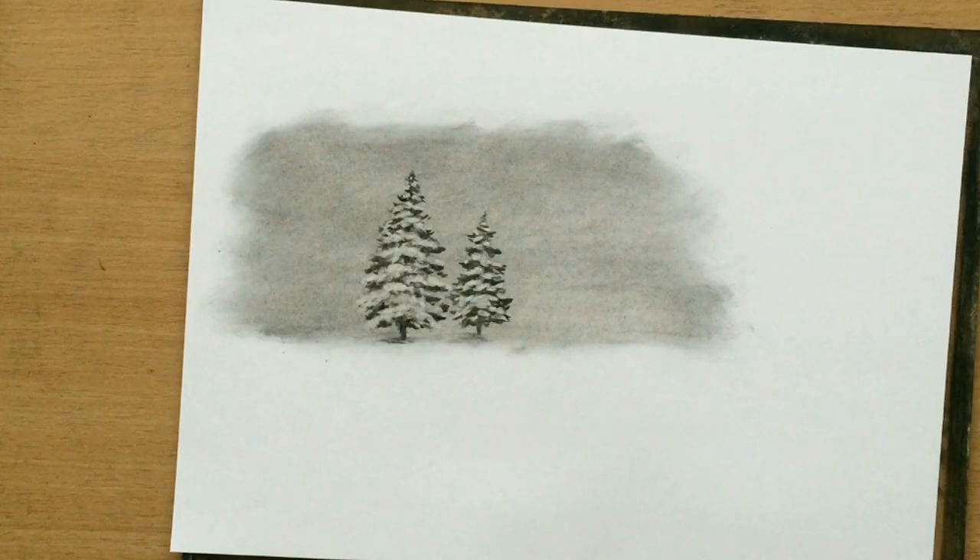For now I'm just going to do a tutorial on how to draw these two trees, but I'm going to make a two-part video because later I'm going to turn this into a full winter scene with some more trees, snow, and things like that. But for now we're just going to focus on drawing these trees covered with snow. So let's have a look.